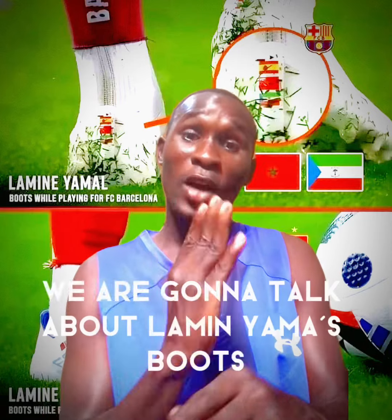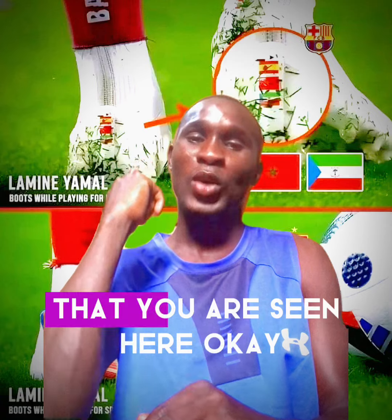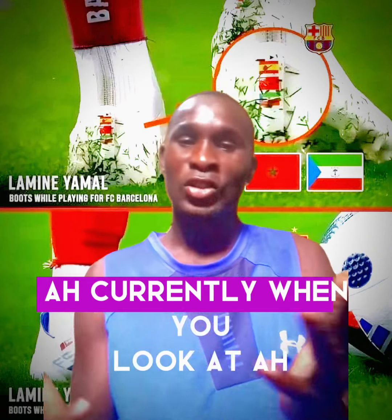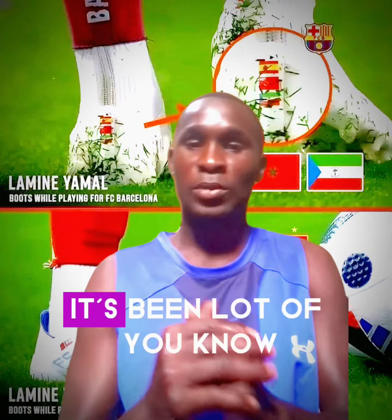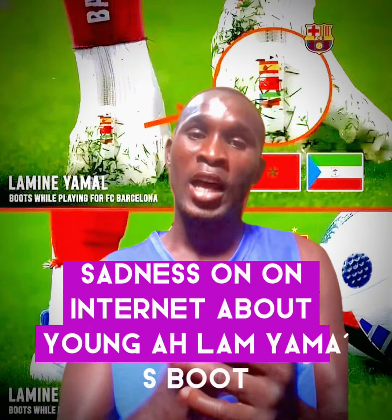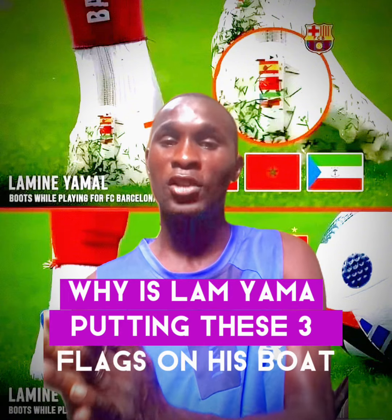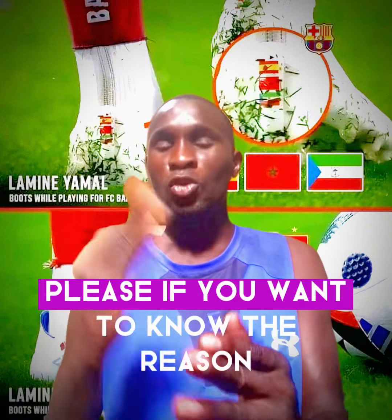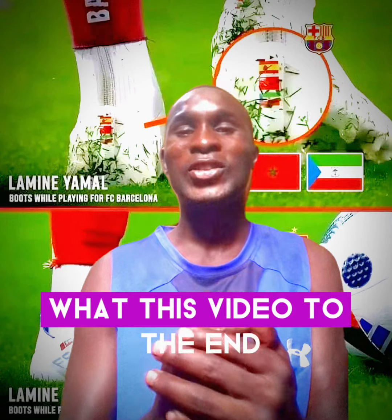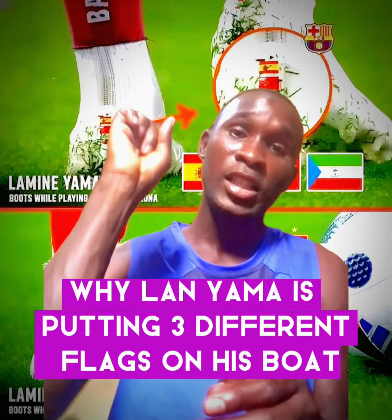Hello everyone, today we are going to talk about Lamin Yamal's boots that you are seen here. There has been a lot of circulation on the internet about Lamin Yamal's boots. This boots contains three different flags, and many people are wondering why Lamin Yamal is putting these three flags on his boot. Watch this video to find out.